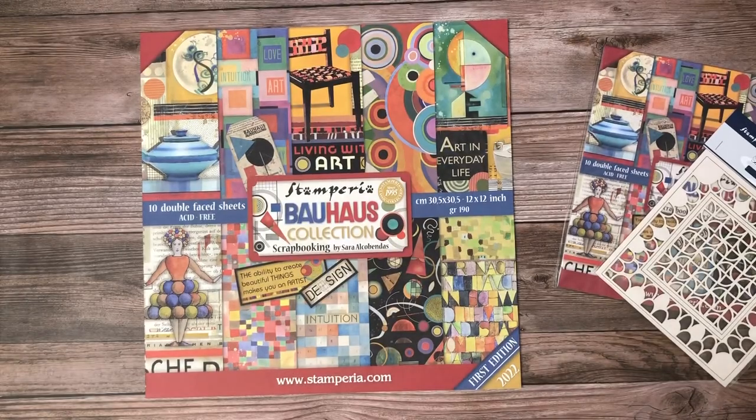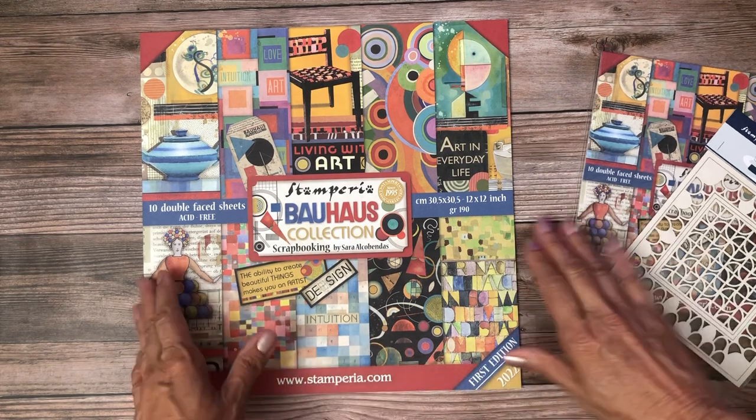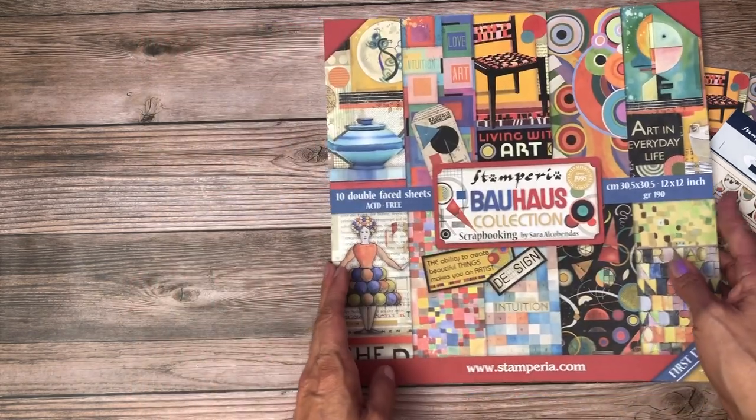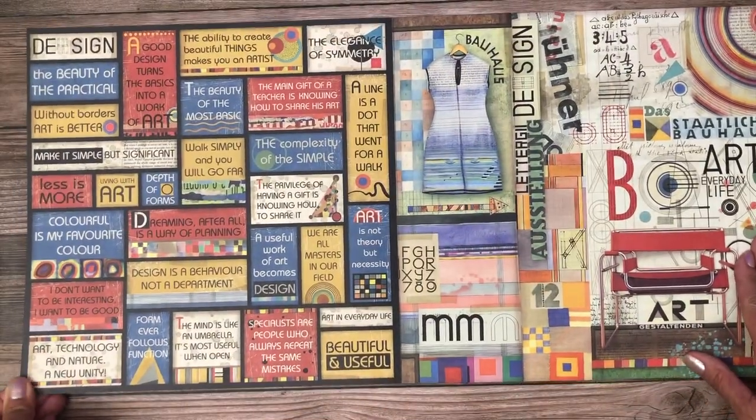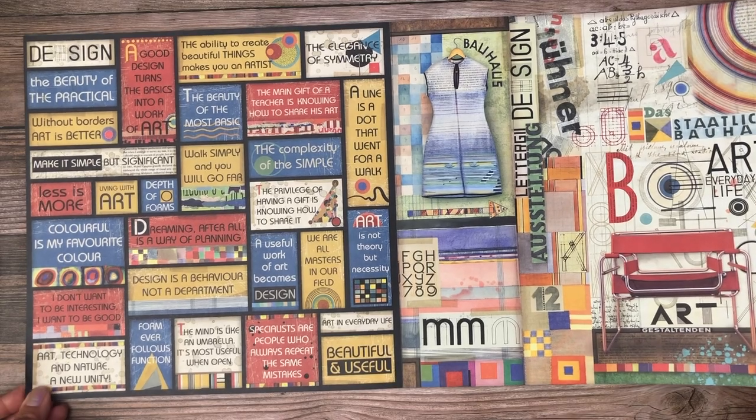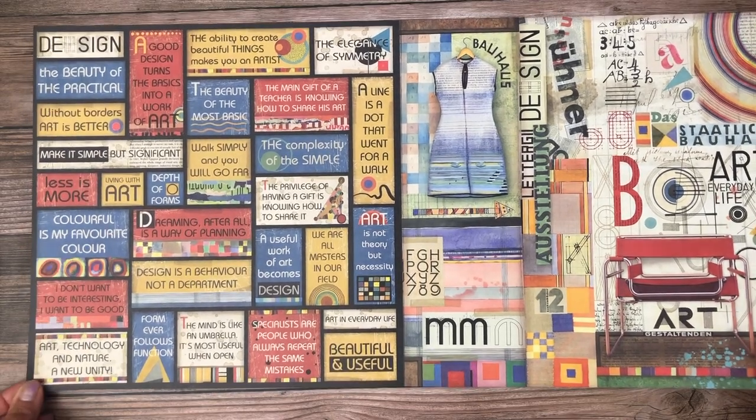Hey everyone, it's Daphne from Scrap and Create and I'm going to share with you the latest release from Stamperia, which is now shipping from our shop. We have the Bohas collection, which is very unusual for them — it's a very different design aesthetic, which I like. It's always nice to have variety.